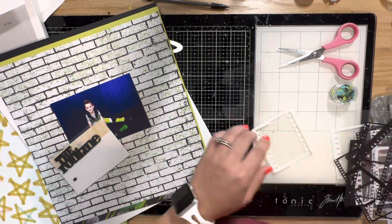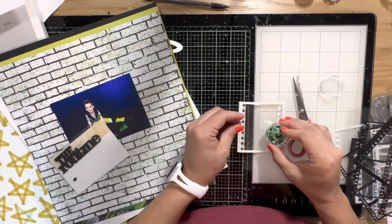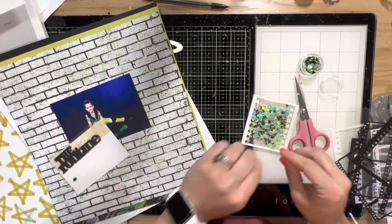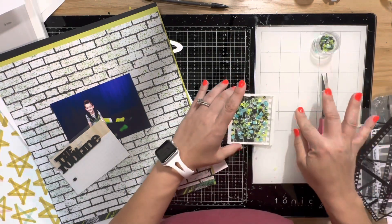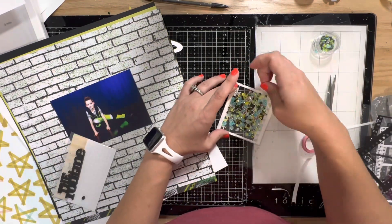The sequins are really cool - they have black stars and lime green stars and then a bunch of different color sequins. It's funny because when Merity created this kit, she also had in mind her son's dance recital hip-hop costume, which must be a very common costume color scheme. We both live across the country from one another and both of our boys had hip-hop recital costumes that had lime green and black.